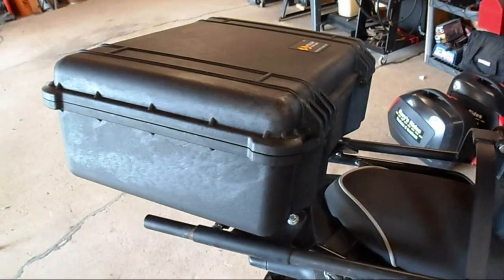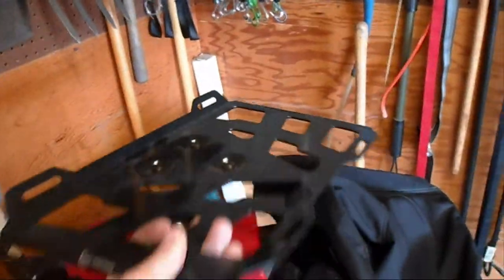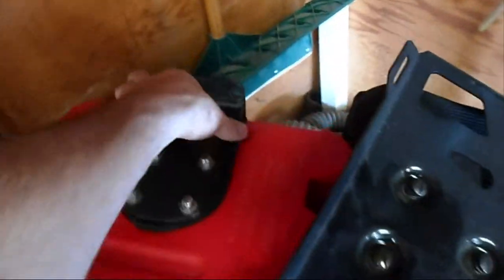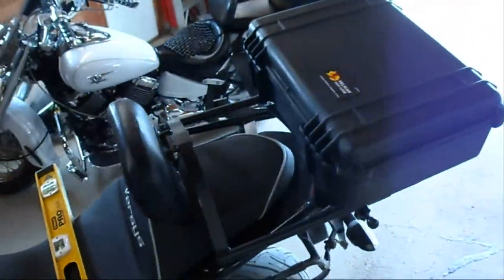I've got quite a few different options for my rear rack. The newest is this Pelican 1520 case, but I've also got this SW Motec Expansion Edition thing here, which makes the rack wider. I've also got this Rotopax bracket that I built that bolts on, and I used to have a KuCase on here, but this is what I've got on there now.